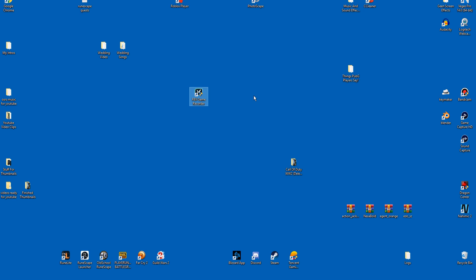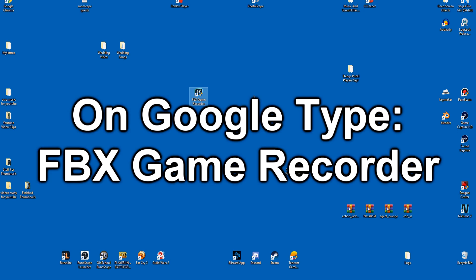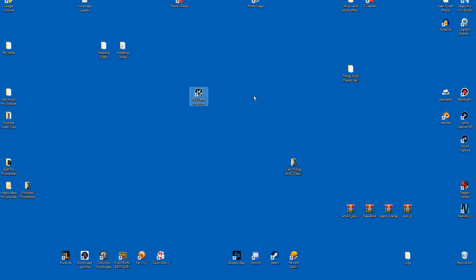If you guys don't want to click my link down below, that's okay — just go into Google and type FBX Game Recorder. It should be the first option. Click it and click the download button. Download it to your computer. I'm pretty sure you might even be able to use this on your Mac, but I don't know why you'd be gaming on your Mac. Just get a Windows computer and download it on there. In a moment we're going to open this program up and I will show you everything you need to know. Download the program and let's begin.